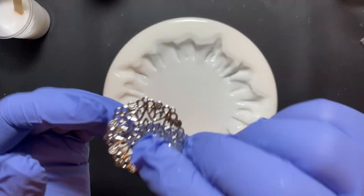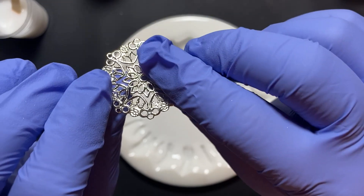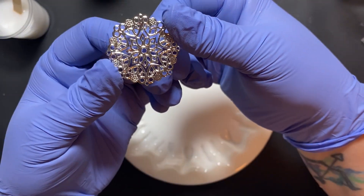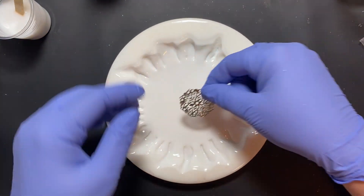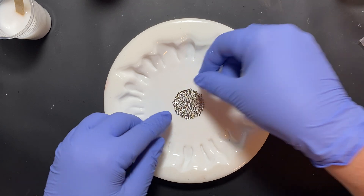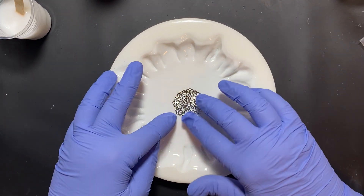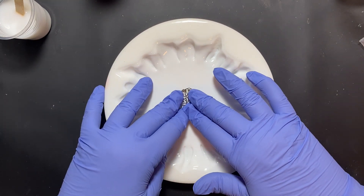I'm going to use the cascade mold. I have this piece of filigree — it's metallic. I got it on Temu, but I have a link on Amazon that I'll share with you in case you can't find it on Temu. Last time I looked they were out of it, but they might have it now.